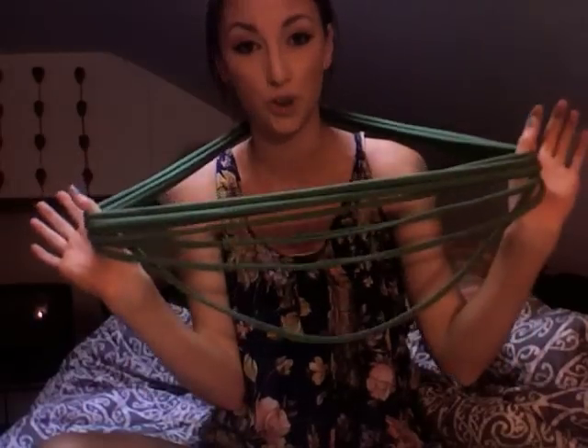Hey guys, so today I'm going to be showing you how to make a t-shirt scarf. It's really simple and really cute. You can double it up, kind of wear it as like a necklace.